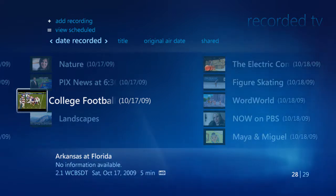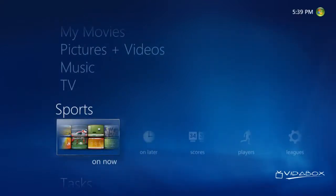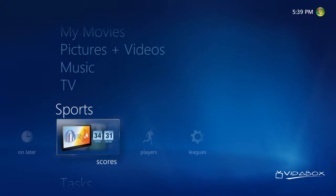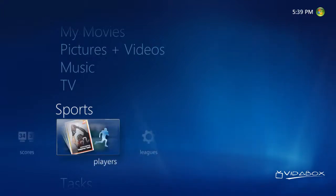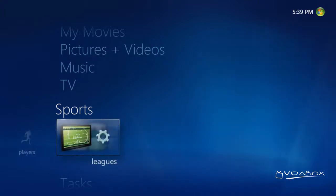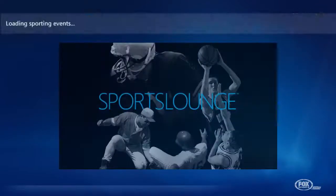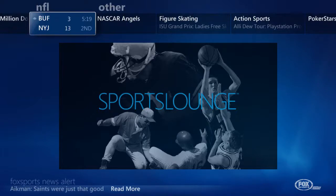Last, but certainly not least, is the sports integration with VitaBox media centers. Let's check out what that's all about. We can start off by hitting the green button again and go into the sports strip. We can check out events on now, on later, latest scores, set up fantasy playlists, or set up the leagues that we want to follow. Let's pick On Now. If there's currently a game on, we can jump right into that game and start watching it instantly.